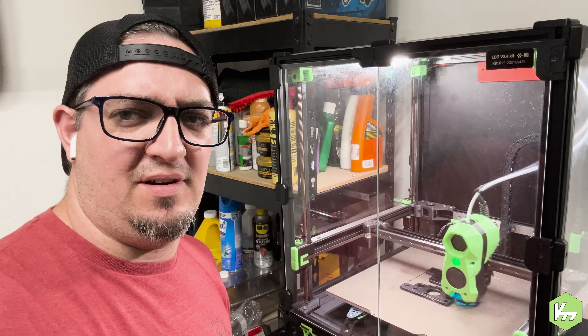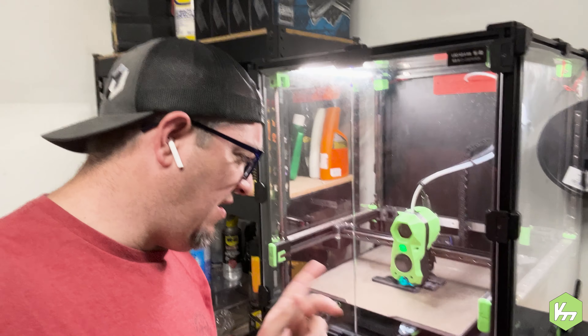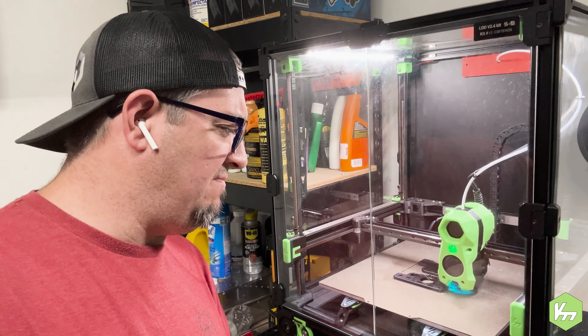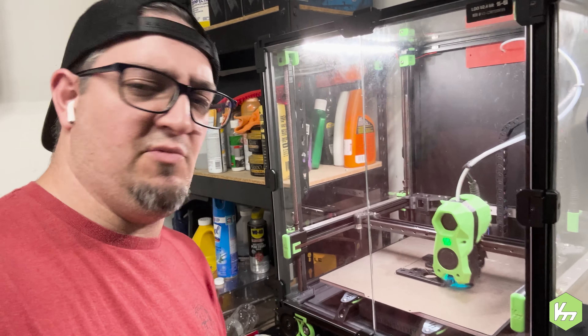Hey guys, Kyle Lavorne-Modder here. This is episode two of From the Toolbox. We are currently printing the updated upper AB motors — they have been modified a little bit. Let's take a closer dive into this and I'll show you exactly what we're dealing with here.